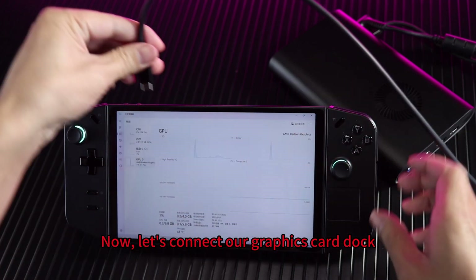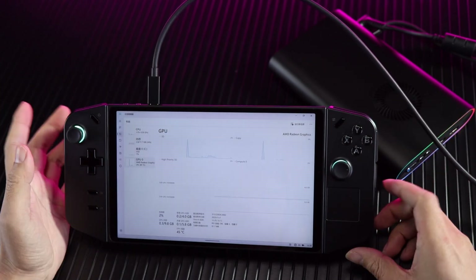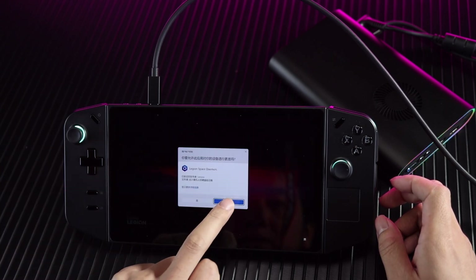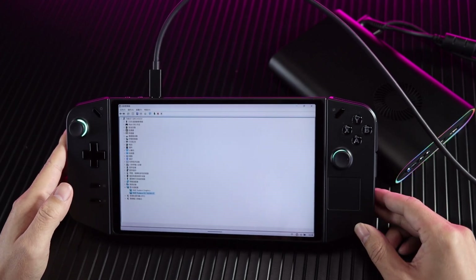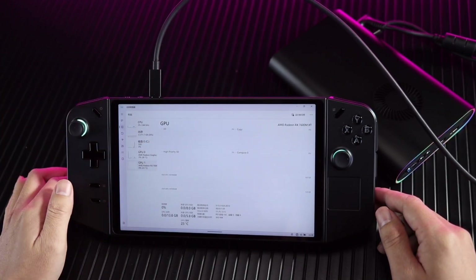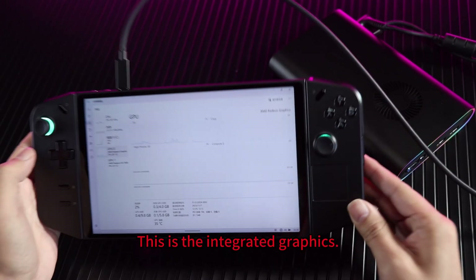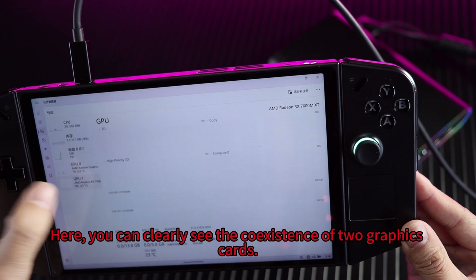Now let's connect our graphics card dock. When you hear the machine prompt a ding sound, let's see what changes occur. It has been successfully connected. The CPU is AMD Ryzen. This is the integrated graphics. Here, you can clearly see the coexistence of two graphics cards.